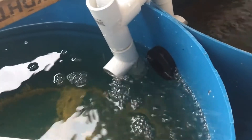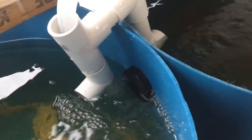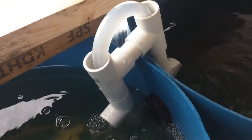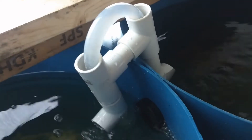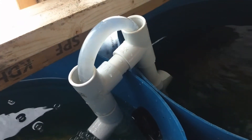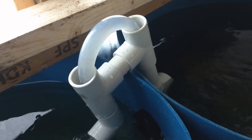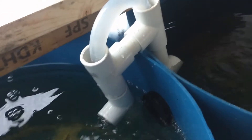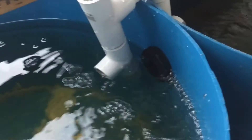There's a fog pad connect between the two containers, but I want more flow, so I made this siphon. Once you fill the whole thing with water, it won't break — there won't be any air entering because of the way it's constructed.